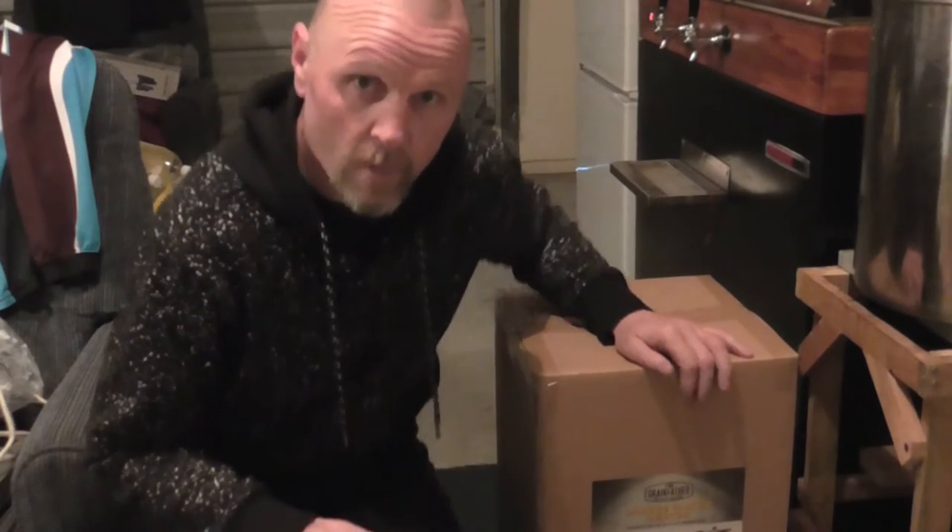Okay guys, I've got myself a Grainfather, the Grainfather Connect, the grain coat, and the sparge water heater. This is just a quick unboxing — let's unbox it and see what we've got.